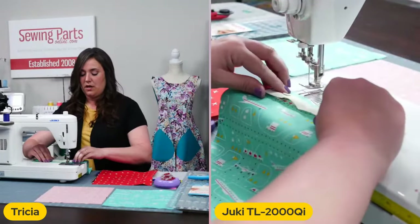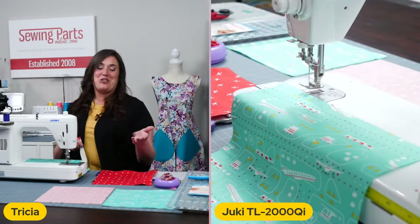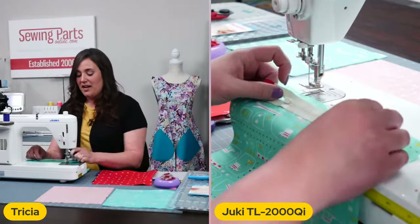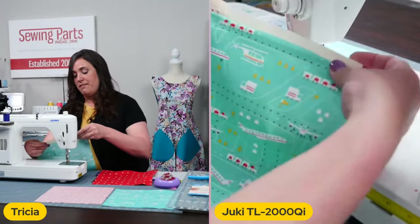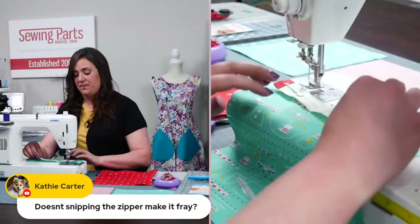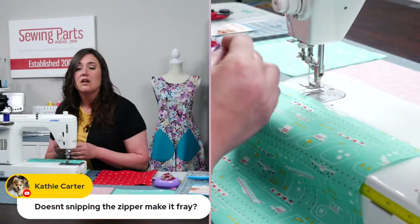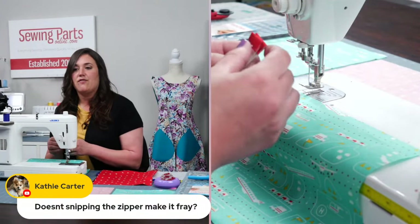At this point, we are going to be attaching it. I'm going to be putting it this way. I always like to visualize. So when I show you here, you'll see how everything flips and looks. I always like to have it like this and then flip it just to make sure that my exterior fabric is in the correct place. Okay, looks like we've got a question. Doesn't snipping the zipper make it fray?